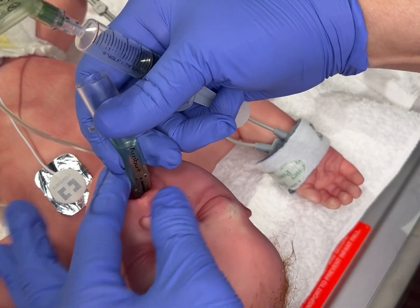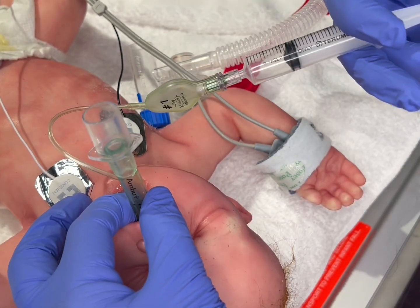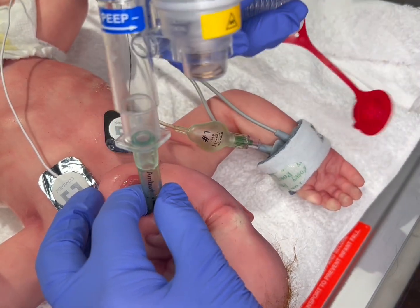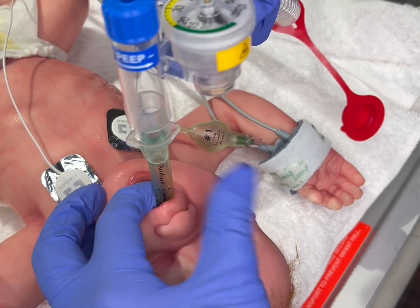You will advance the LMA until it seats in the glottis and the lip at the gum line is between the two markers on the tubing of the LMA. At this point, you will add air back to the cuff. The LMA should seat well in the mouth and you can now begin ventilating.